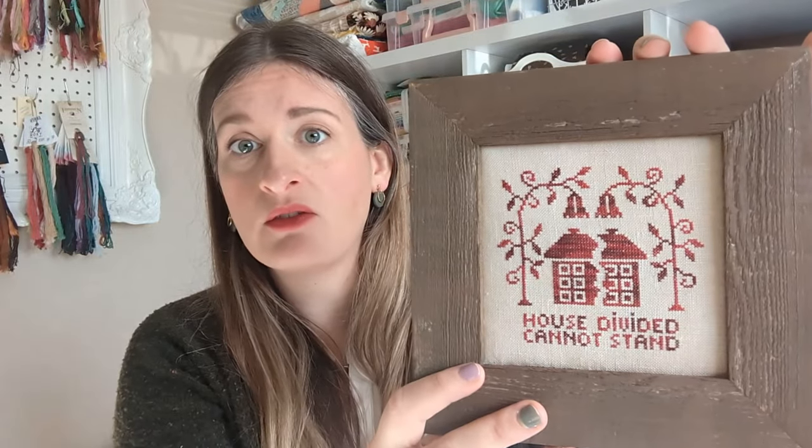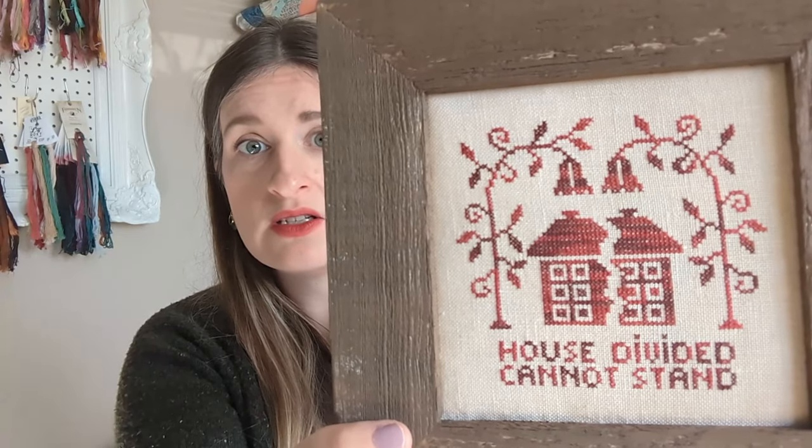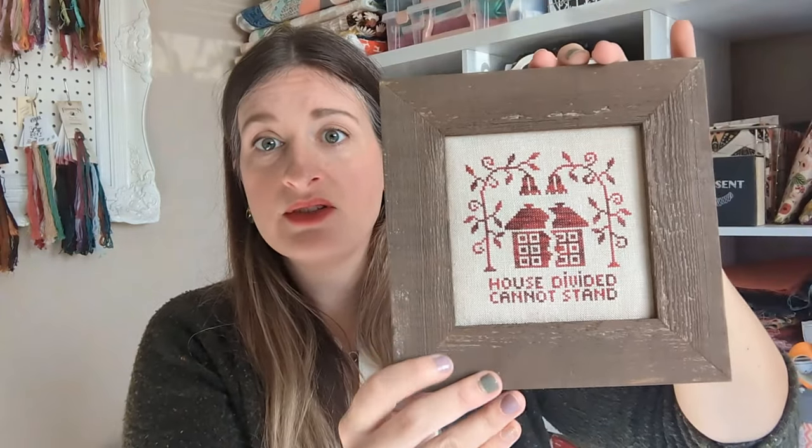I have one finish — fully finished — and it is actually up on my shelf already. This is a free pattern by Yasmin's Made With Love called House Divided. They posted this a few weeks ago related to what's going on in Gaza. I really liked it and the sentiment, so I stitched it on fabric with Cottage Garden Threads in Hugs and Kisses — look at that variegation, so beautiful. I happened to have this frame, so I finished it and immediately framed it.